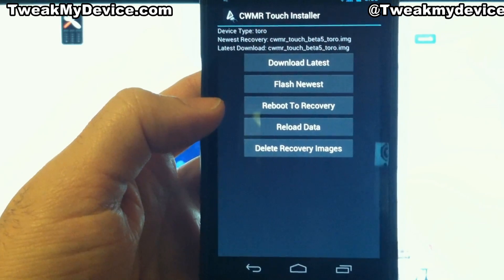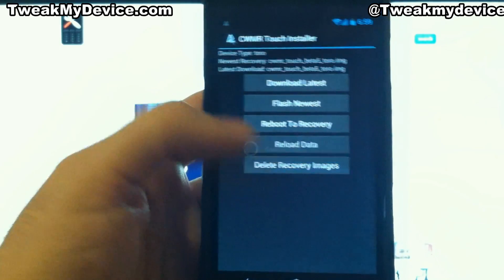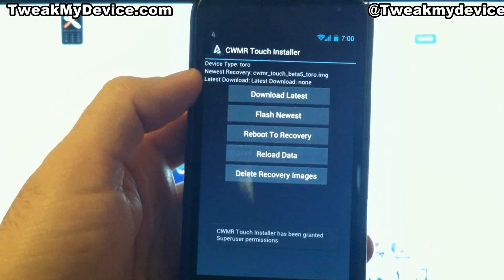From here you can reboot to recovery. You can delete recovery images. Let's go ahead and delete what we just downloaded and you see that goes away. So now let's just go ahead and reboot to recovery.